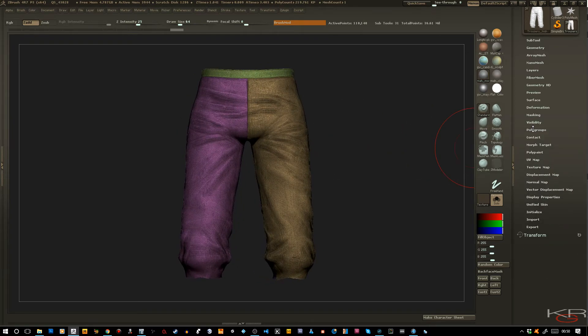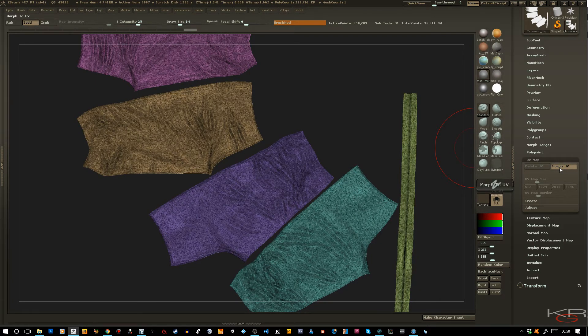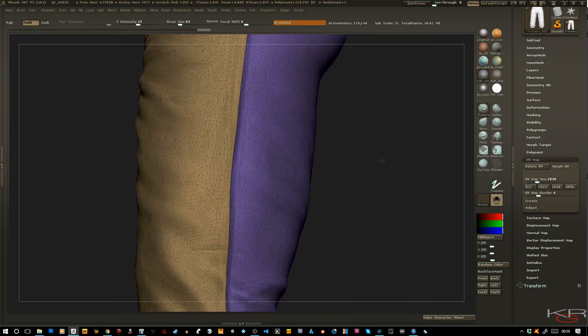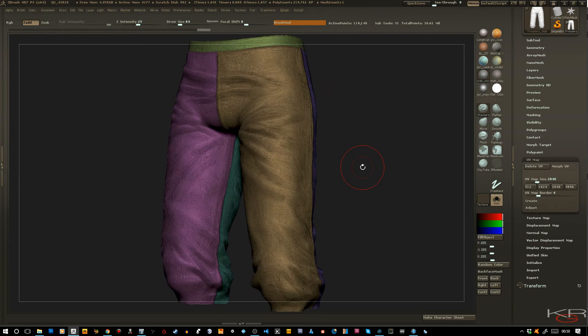And to prove it works, go to the UV Map tab and hit Morph UV. Now you have a fully decimated mesh with UVs intact. And not only that, it keeps a very clean border too, which is very essential when you want to keep your meshes as clean as possible. This was a quick video overview of how to keep your polygroups when you do decimation using Decimation Master.